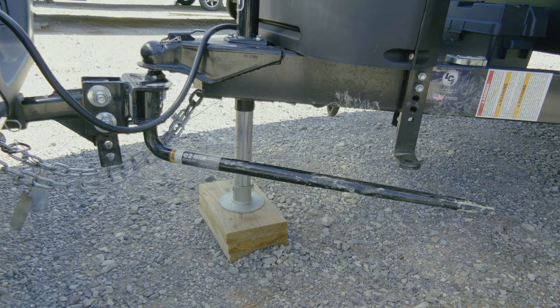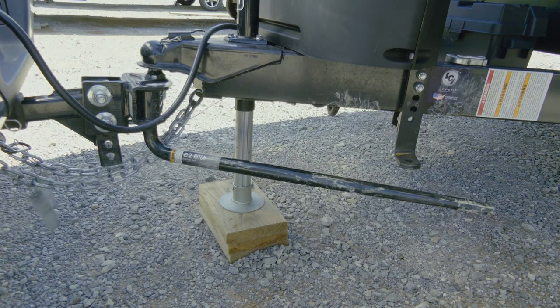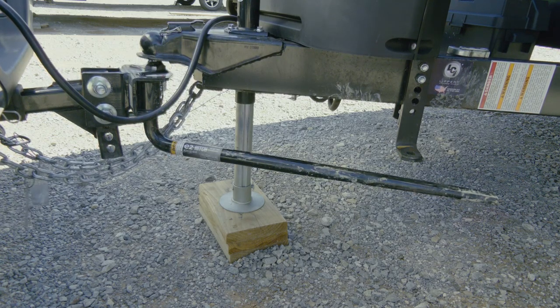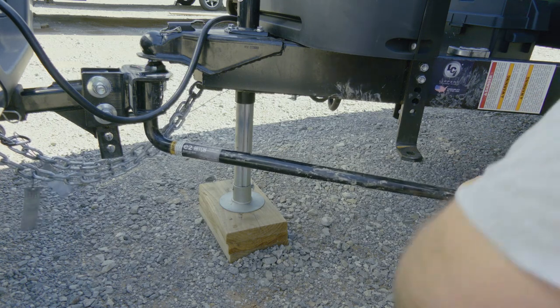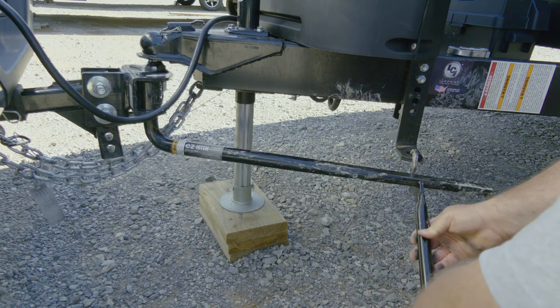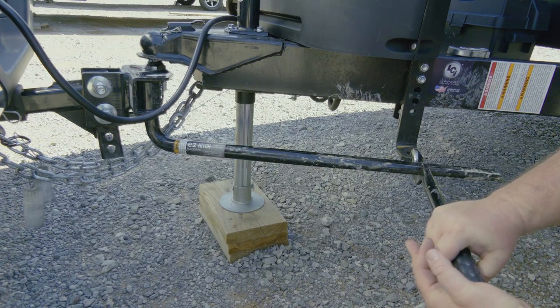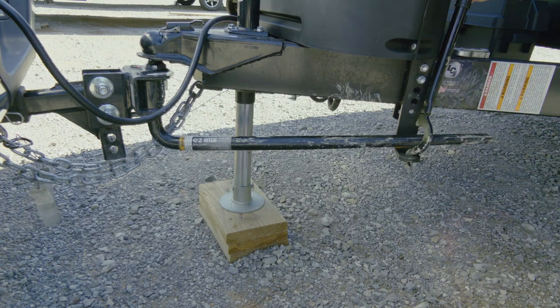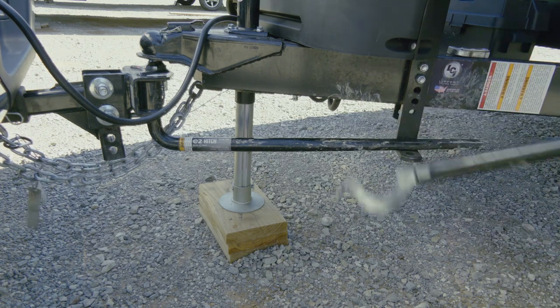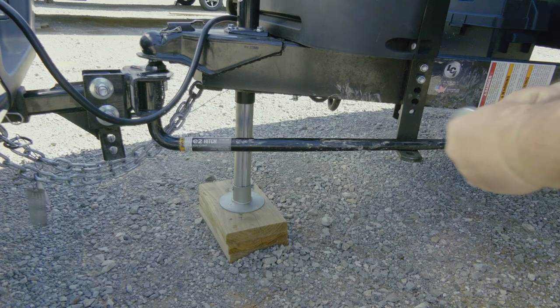If you step away from the vehicle you'll see there's actually a crown in the middle instead of being level or dipped. Let's raise it up a little bit more. We're still a little low, so we're going to use this tool to raise it up — put that in there, bring it over, and raise it up. This will take some muscle. Keep the bar as straight as possible so it doesn't bend the hook. Give it a quick kick and you're in. Make sure you put this pin in — very important. It keeps it from popping out.